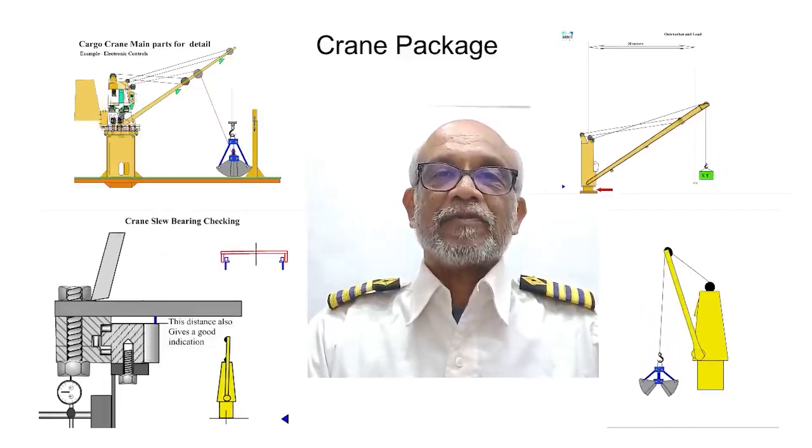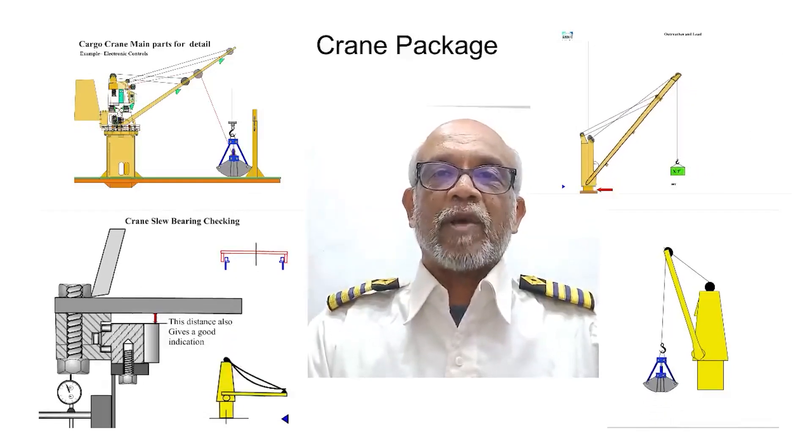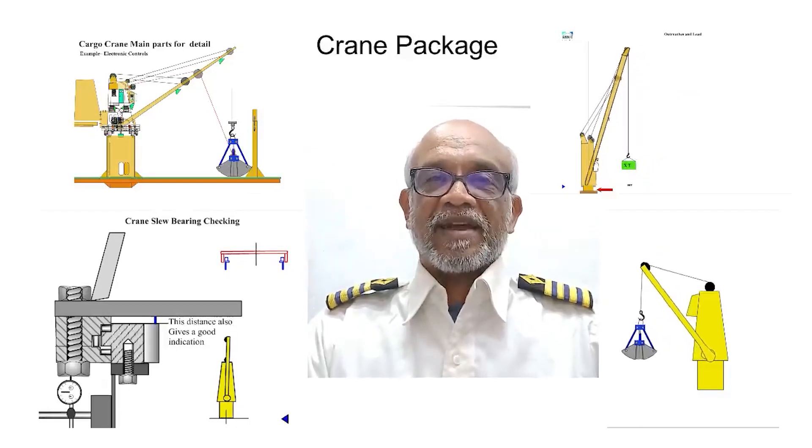Just visit the website MerchantNavyDecoded.com and seize this opportunity to enhance your knowledge and be one-up on your next ship. Make your seniors respect you, look up to you, and get impressed. Take care. All the best.